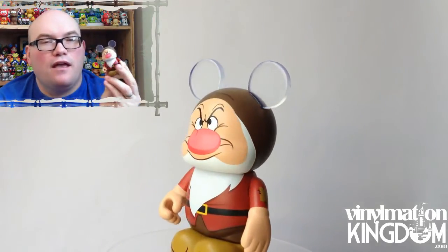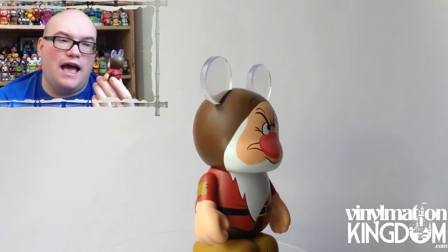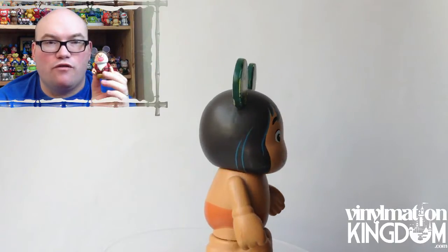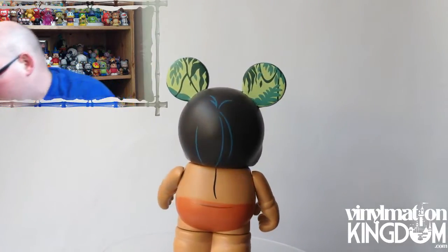And then we have Grumpy. I love Snow White and the Seven Dwarfs, and I think any time you can have a Grumpy figure, you can't go wrong. He might be one of the most overused figures, but he's very apt.